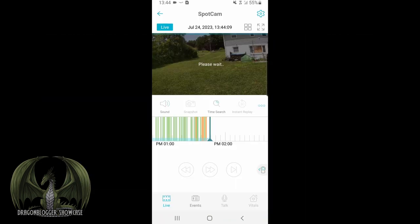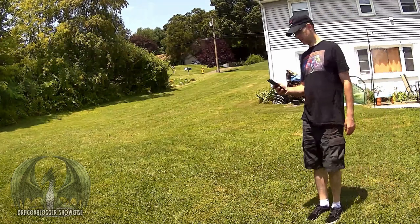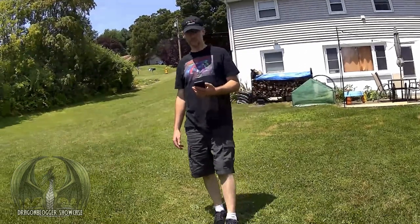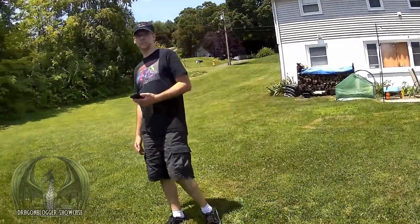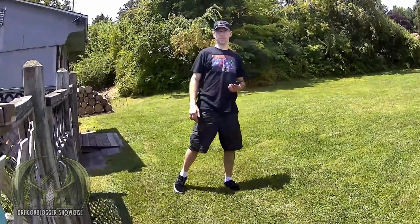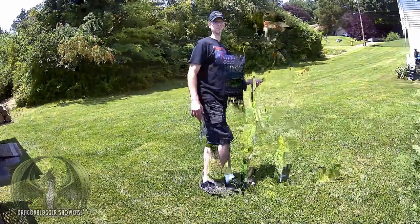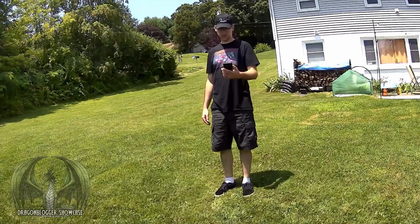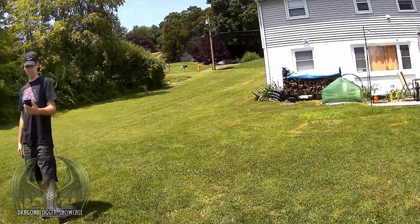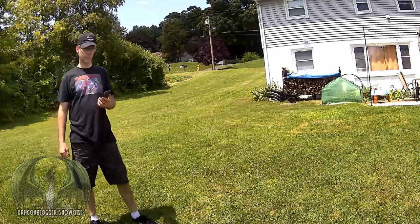Going back to the main view — this camera system has a lot of options and a lot of features. Here's a sample video of the SpotCam recording me. I'm going to enable human tracking. As I turn that on, it begins tracking me. Now I'll turn that back off, and it no longer tracks me — if I move, it stays in the same position. Pressing the talk option, you can hear myself talking. Sounds pretty good.